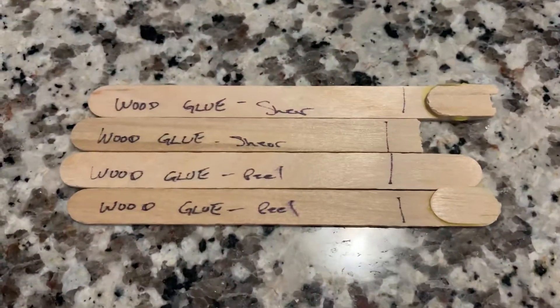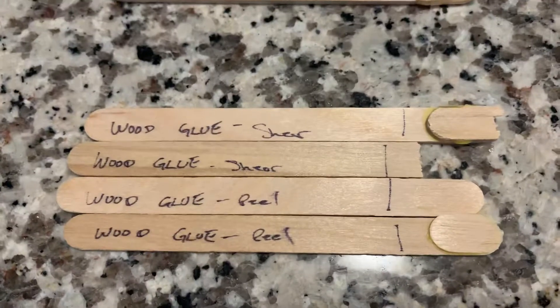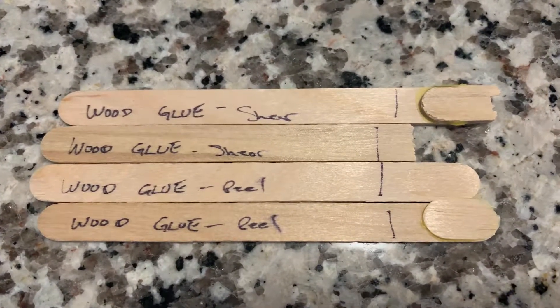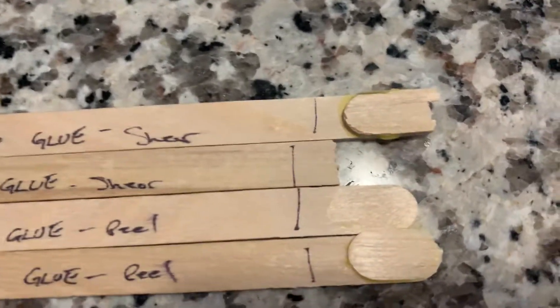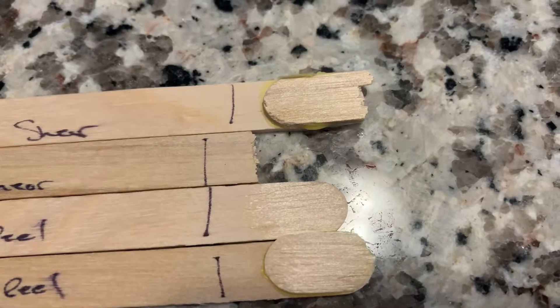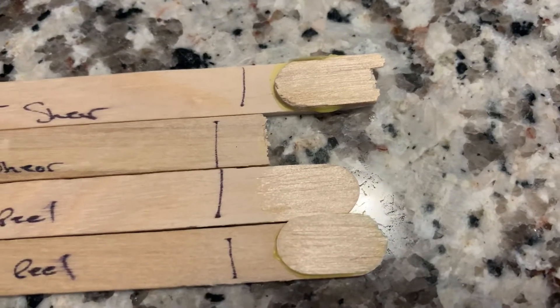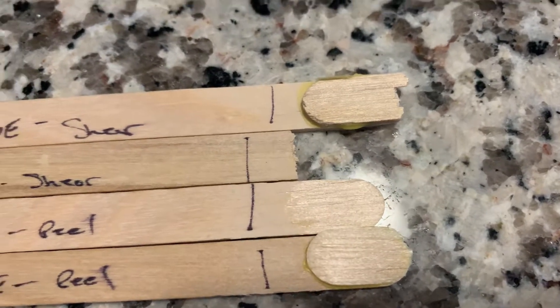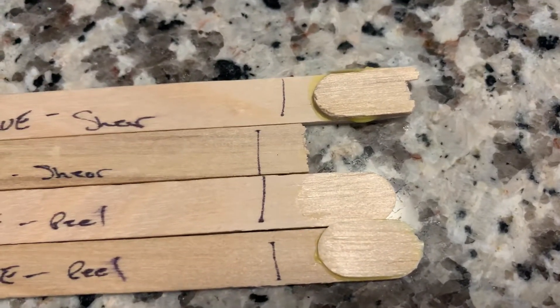This conclusion was a shocker. This is ordinary carpenter's wood glue — a very popular brand you can pick up at Home Depot and Canadian Tire. On this test, both on shear and peel, the glue outperformed all the above epoxies and CA. That's quite interesting. As you can tell with both tests, the wood actually broke and let go.